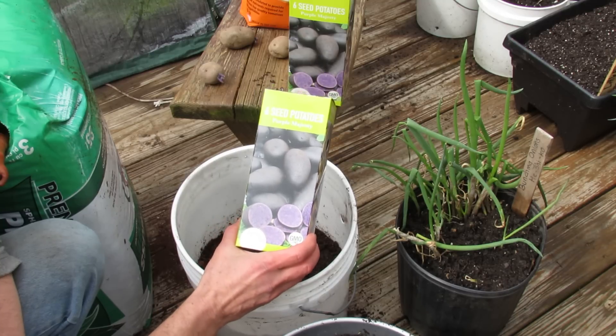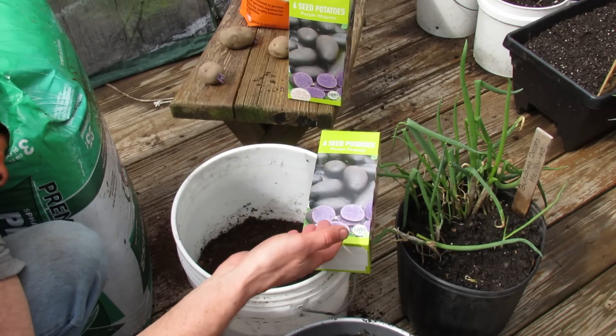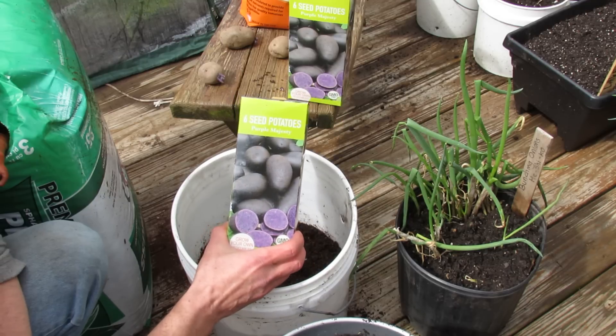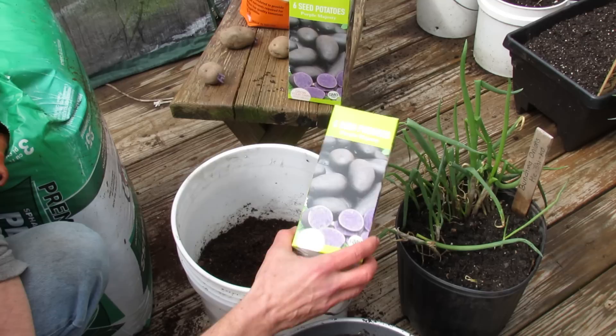These are seed potatoes. I picked these up at my grocery store — two boxes for seven dollars, not a bad price. You get six potatoes per box. I got these because of the Purple Majesty variety. I've actually used potatoes from the grocery store or the organic store near me and they work perfectly fine too, but I wanted to grow the purple potatoes.